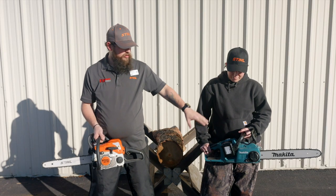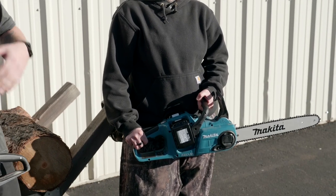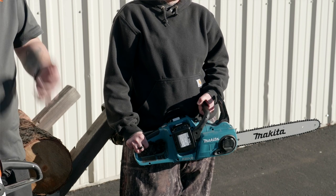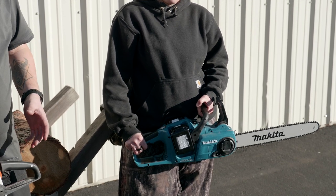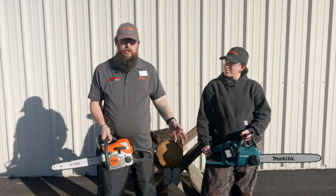The Makita battery powered chainsaw uses two 18-volt batteries — no gas whatsoever. The advantages are you don't have to deal with gas or worry about leaving gas in your chainsaw all year and then not being able to start it when you need some firewood. For ease of use, the battery power is going to be great.